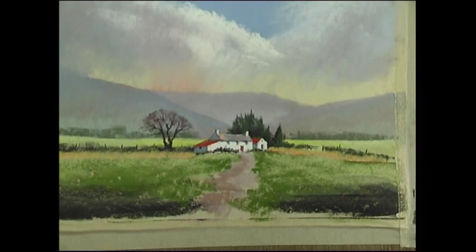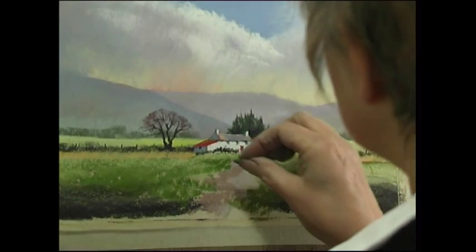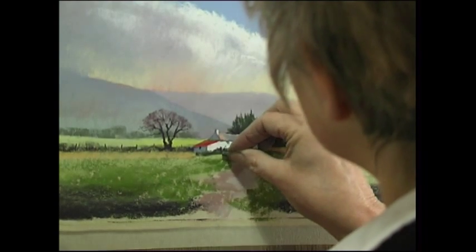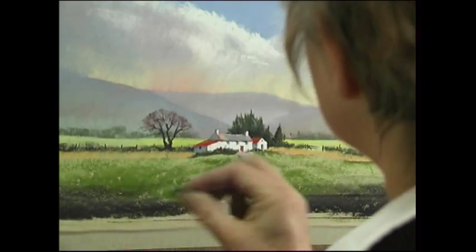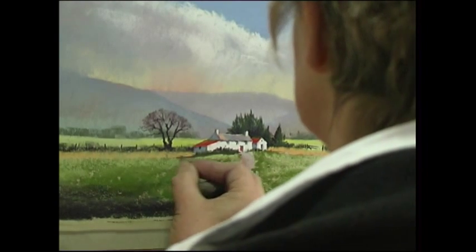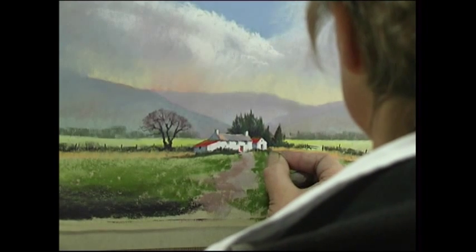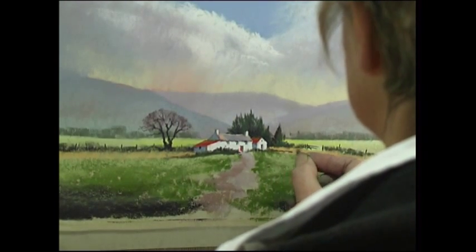Some of this darker purple-grey is also very useful where the green meets a little bit of undergrowth around the building. I'm just going to blend that in a bit better and take it out beyond the building just a little.